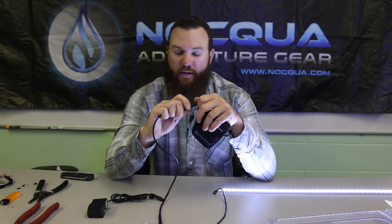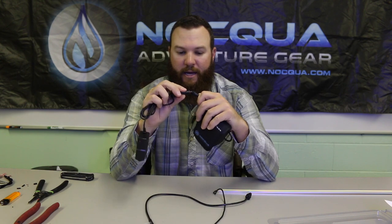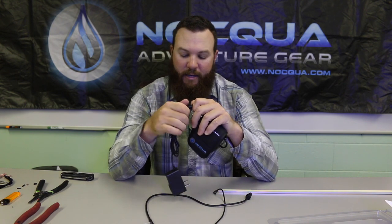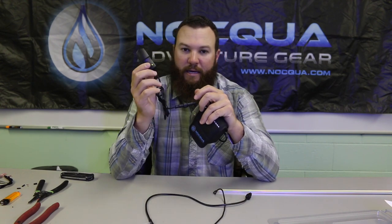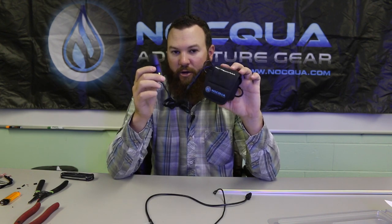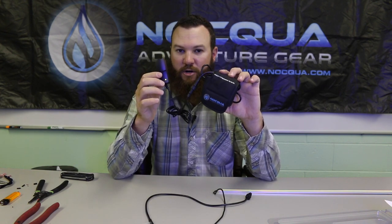When it comes time to charge the battery, take the provided charger — it plugs into any standard 110 outlet and plugs right in just like the lead that goes to your electronic device. When you plug it in, the light is green indicating your battery has charge. Once plugged in, that light will turn red and will not turn green again until the battery is fully charged. I recommend that as soon as you open the pack and take this battery out, go ahead and plug it in so you have a nice full charge on the battery.